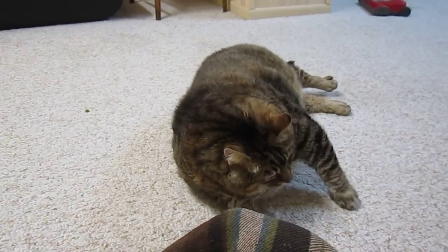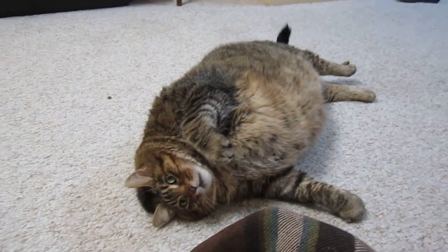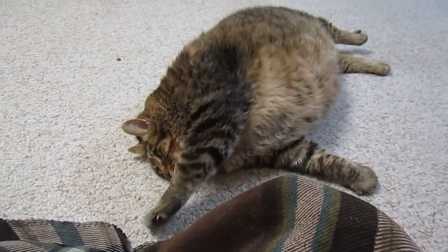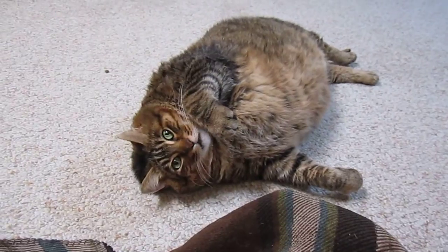I'm going to show you how I'm going to exercise Tiger. I've counted out how many pieces of a very high protein dry food he should get, and I'm going to toss them in front of him so he has to move just a little bit to eat — and that's how he's going to get exercise for a while.